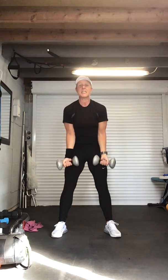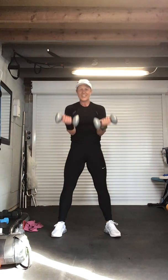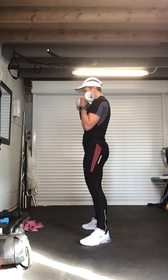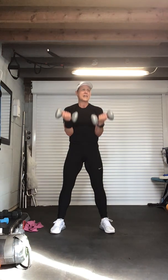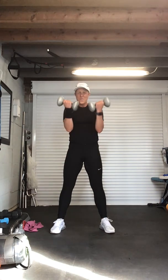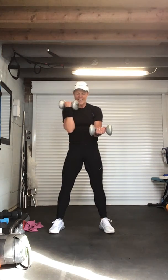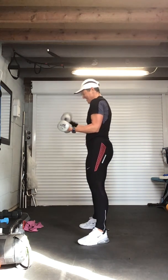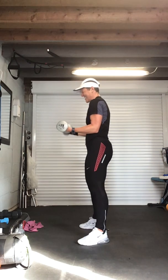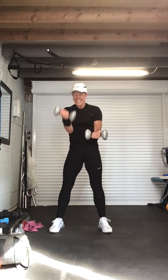Bicep singles — squeeze, two, keep that bicep nice and tight, three, chest lifted, four more, come on. Four, three, abs in, shoulders back, two, one. Hold your left arm — right arm at a right angle, left arm only. Eight, seven, come on, hold, six, hold, five, four, three, two. Recover — change. Eight, seven, six, five, four more, four, come on, three, two. And recover — bend those legs, well done. Hopefully you felt it in that bicep muscle. Stretch that arm out, squeeze that bicep muscle, stretch it out.